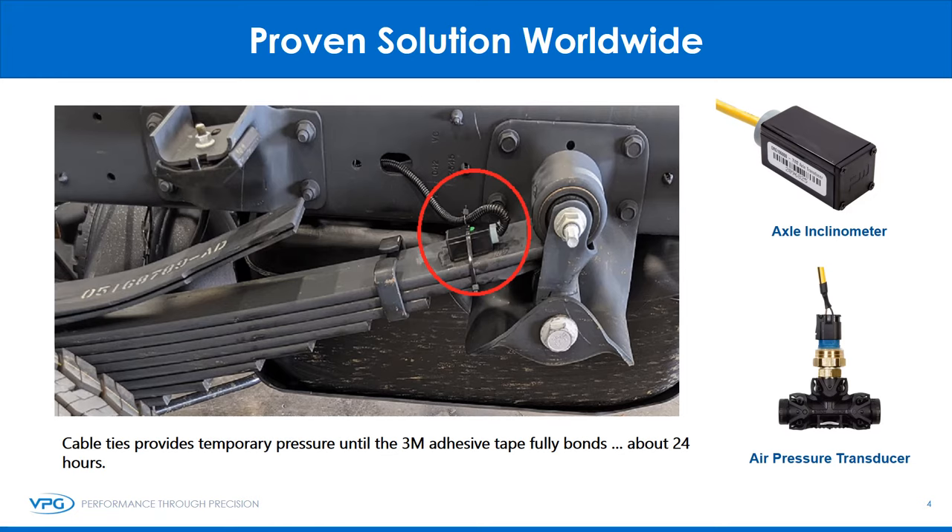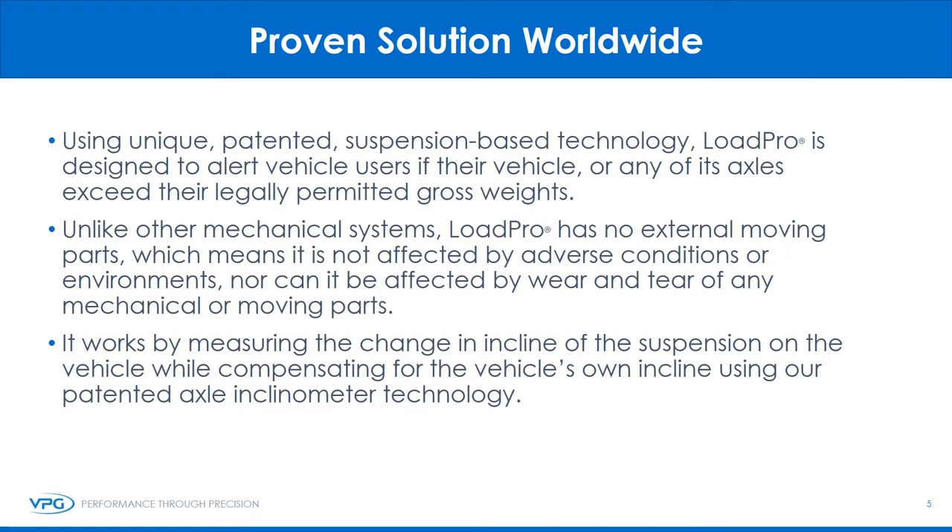Two key components of a LoadPro system are our patented axle inclinometer and air pressure transducer. In the picture, you can see an example of an inclinometer installed on a customer's vehicle. A normal two-axle vehicle would have four inclinometers installed. Using unique patented suspension-based technology, LoadPro is designed to alert vehicle users if their vehicle or any of its axles exceed their legally permitted gross weights. Unlike other mechanical systems, LoadPro has no external moving parts, which means it is not affected by adverse conditions or environments, nor by wear and tear of any mechanical or moving parts. It works by measuring the change in incline of the suspension while compensating for the vehicle's own incline using our patented axle inclinometer technology.